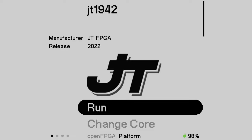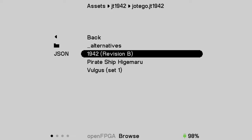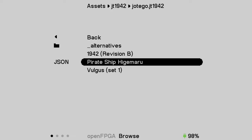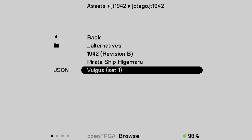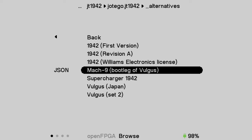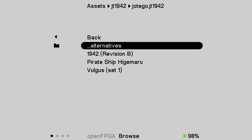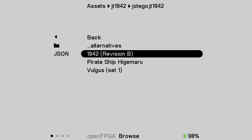Hey guys, welcome back to Pixel Cherry Ninja's channel. We have a new beta core from Hotego — it's the JT1942 core, a beta core for the Analogue Pocket. These games have been out for the MiSTer for a while. There are three games in this core, not counting the alternatives: 1942, Pirate Ship Higemaru, and Vulgus. There are a few versions of 1942, a bootleg of Vulgus, and three different versions of Vulgus, but no alternative for Pirate Ship Higemaru.